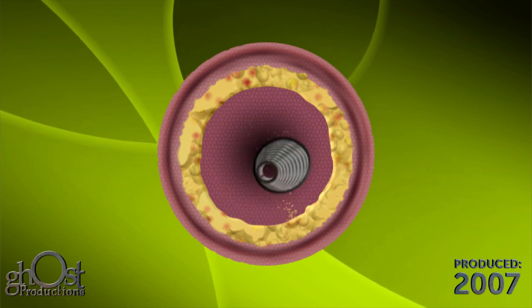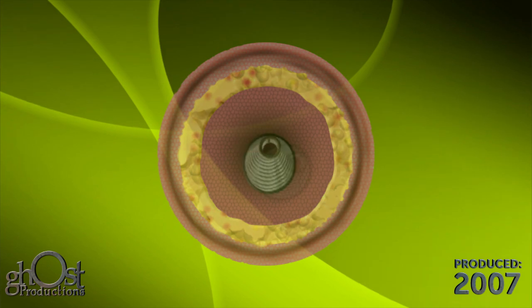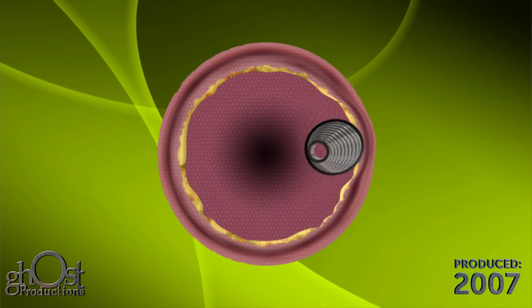The device is designed to deflect from compliant tissues. Multiple animal and human cadaver histological studies have shown the design of the crown sands away the plaque without harming the native artery.